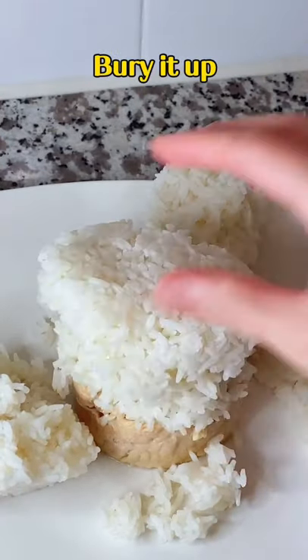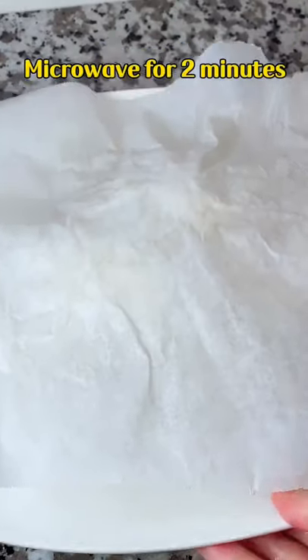Butter. Buried up. Ice cube. Cover with a parchment paper and microwave for two minutes.